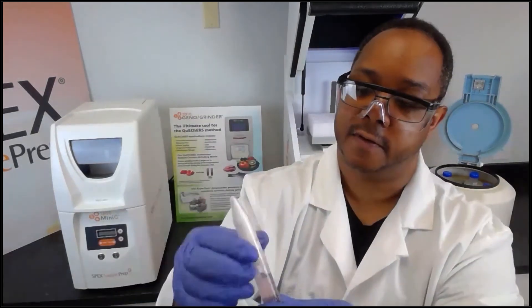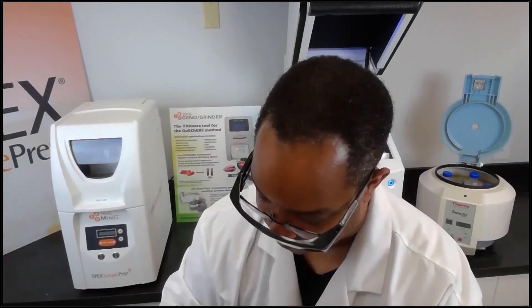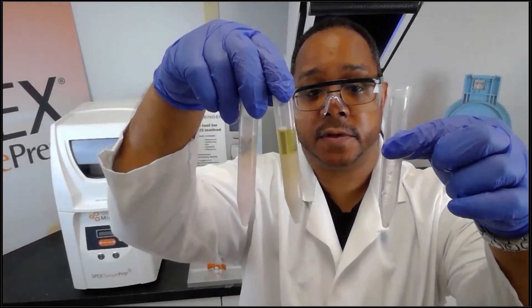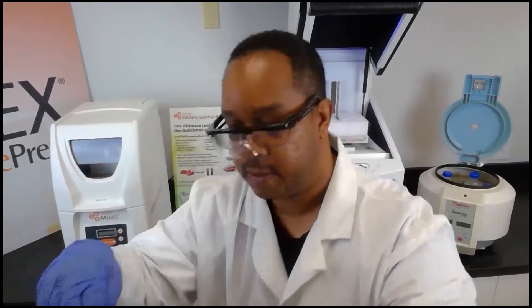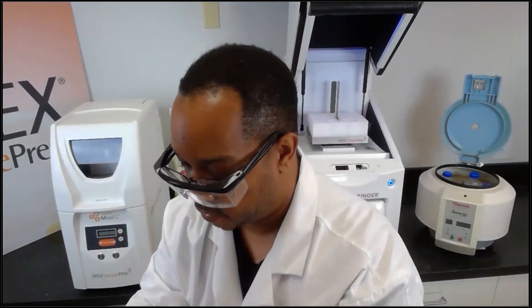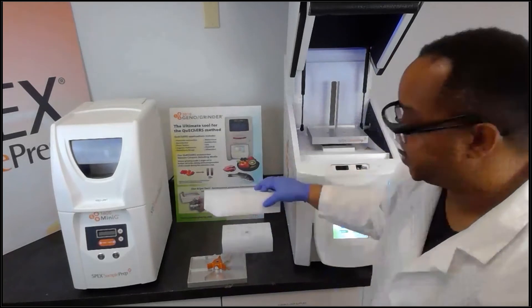We add the liquid to the salt matrix tube, cap it off, and give it a little shake. I've prepared the other samples with the extract as well.